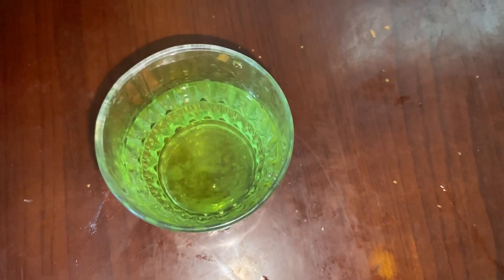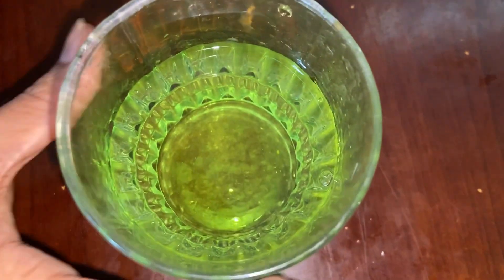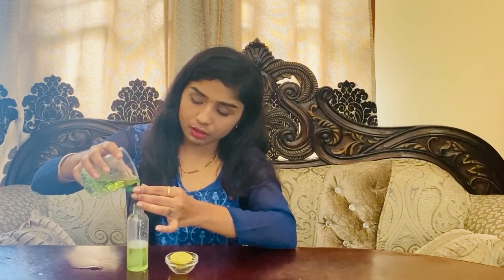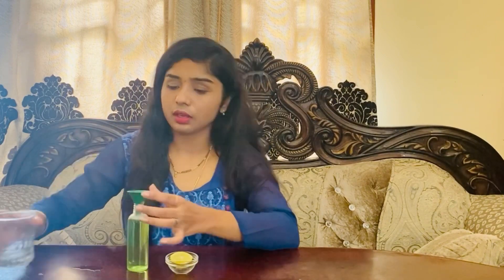For this next one, I took one cucumber, boiled it, strained it well, and let it cool down. I'm also using half a slice of lemon. I'm going to take a bottle and funnel, add the cucumber water, and then I'm going to add lemon. We'll see — this is for combination skin. It's a cooling cucumber toner.